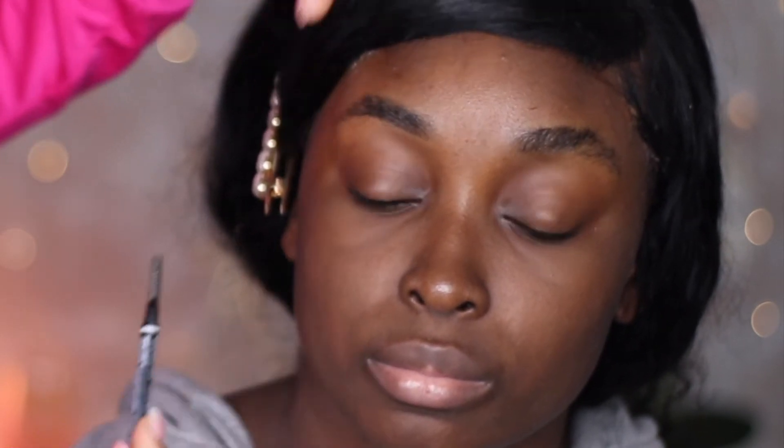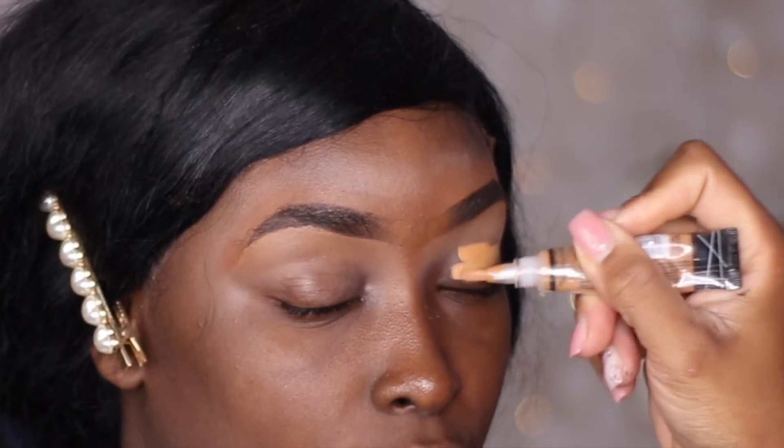Her brows were completely undone and untouched, so I cleaned them up. Now that I've cleaned her eyebrows up, I'm going to go ahead and fill them in — and baby, we have brows!